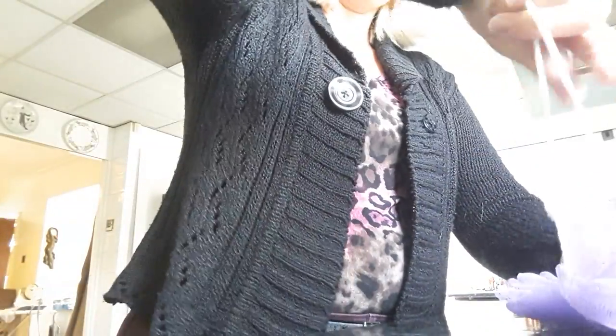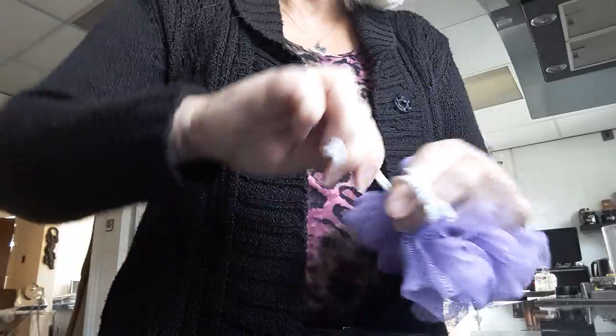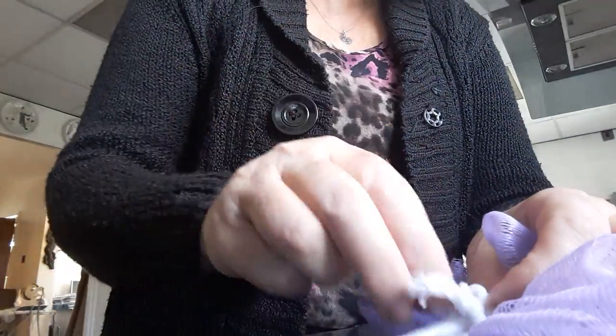Now hold it down — you've got your string, it's already got your knot in the bottom. Put that round and put it into the middle. You want your knot on the bottom. Now hold it tight and make another knot, tie it — can you see? And now you want this as tight as possible.